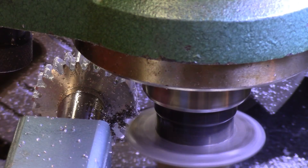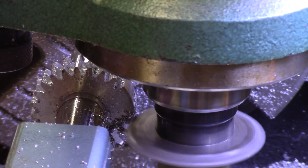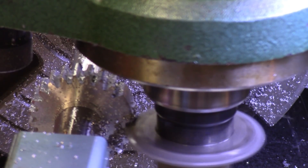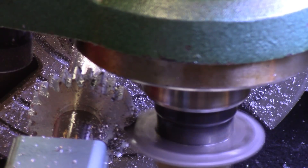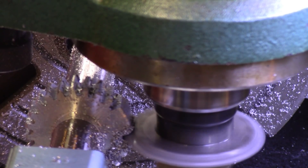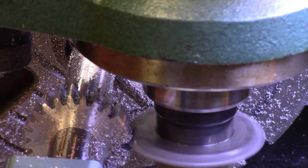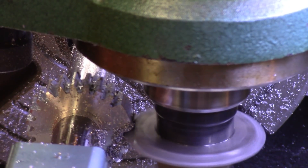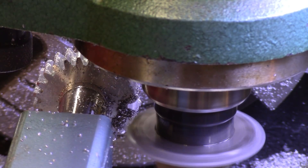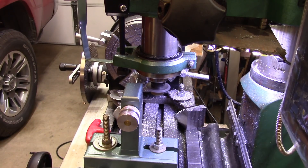All right, now we advance the table. OK, let's go. This is actually not a whole lot of fun. It takes a long time and it's sort of boring.